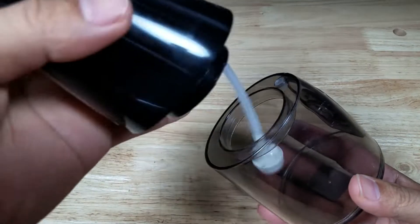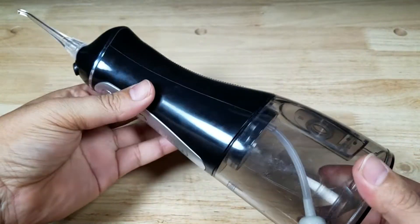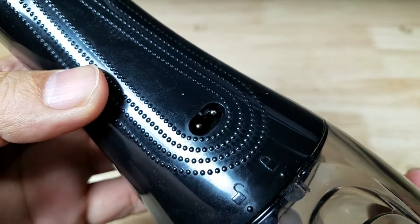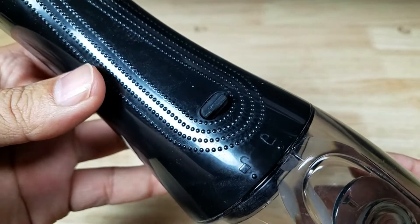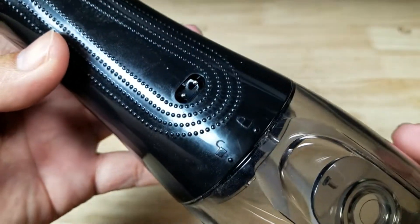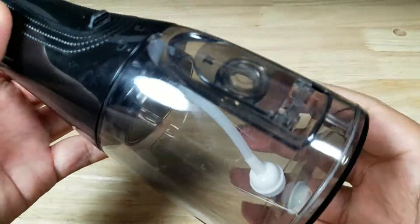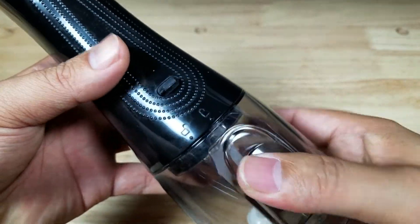Here is the reservoir and here is the pump — you just twist them together and they'll stay together securely. The charging port is here on the back. It's not USB-C, it's a special one, so you can't lose that cable — that's probably one of the only downsides. You just open up the reservoir, fill it up with water, and then you're ready to rock.